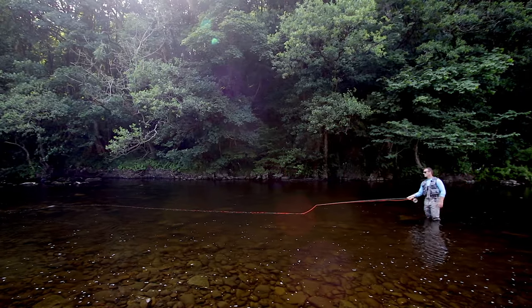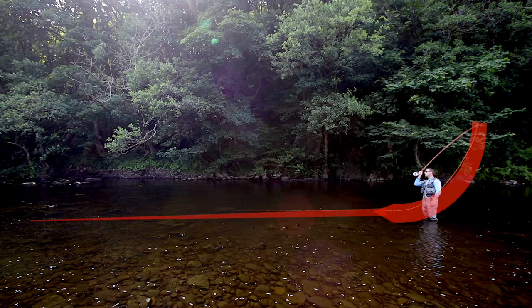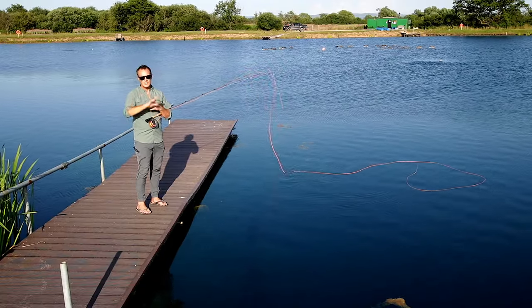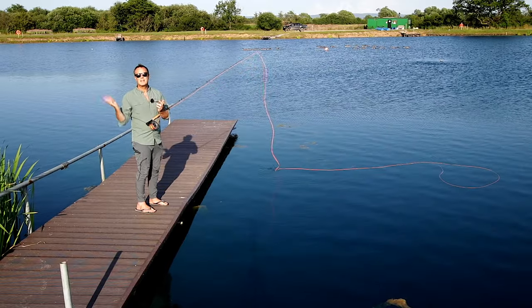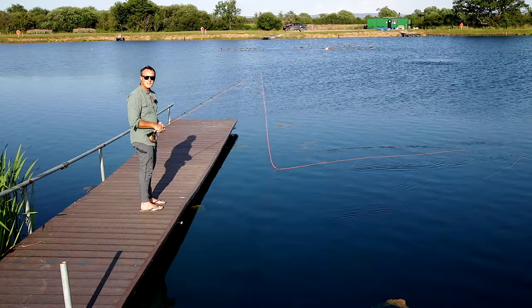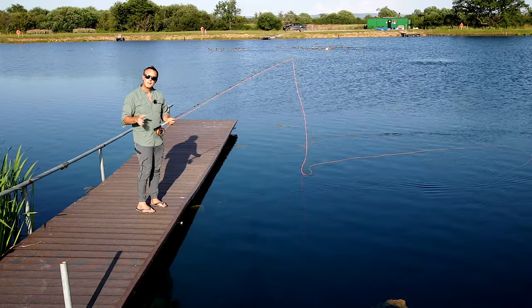Typically a spey taper suitable for roll casting is wedge-shaped. Here's the rod tip and then the fly line goes from thick to thin all the way down to the tip. The term 'spey taper' comes from the River Spey in Scotland. In the olden days they invented the roll cast because in the upper reaches of the Spey there was no back-casting space — they couldn't make an overhead cast. They used great big 18-foot salmon rods and had to invent a cast to just get the line out, and from that came a series of casts called spey casts.